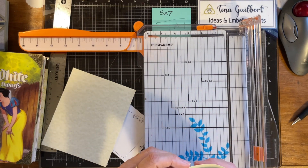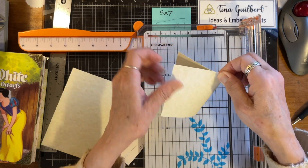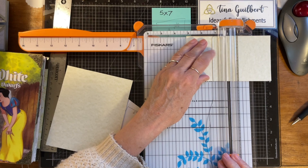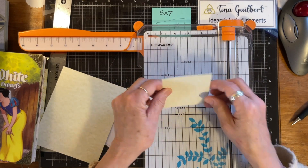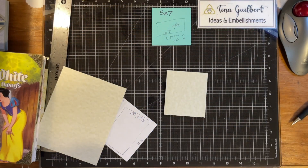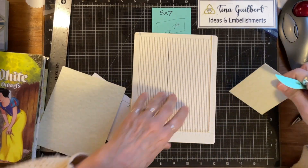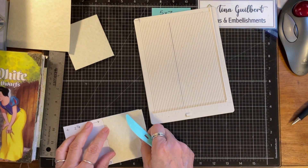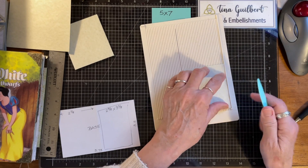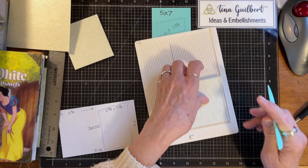Because I don't want to measure, I'm just going to fold it in half and pinch it right there, then cut it right in the center. Let me get my little punch board — baby punch board — and I'm going to punch a quarter inch on either side, a little quarter inch score.